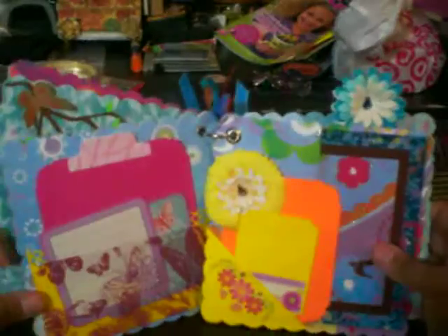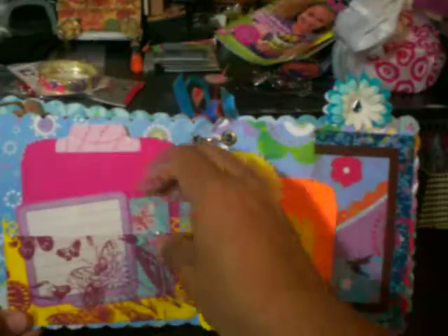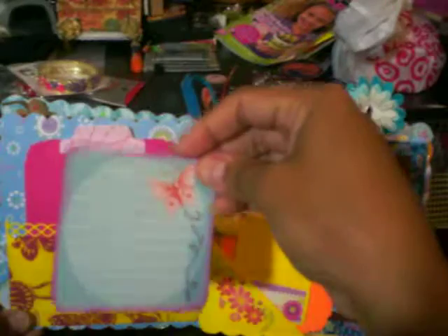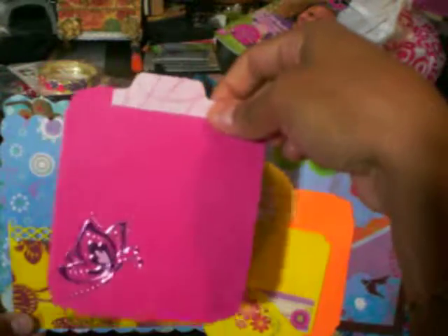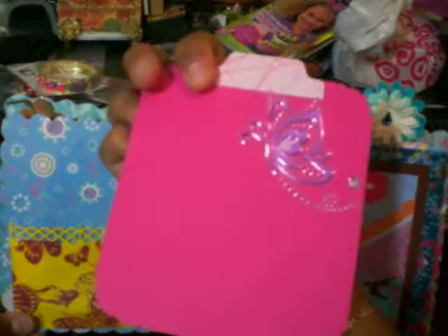And here on this other page, I made two pockets. The first pocket is acetate butterflies that's actually holding two journaling spots with a little flower and this other little journaling spot with a little butterfly. And this is a photo mat where she can actually put a photo of her or her family on either side.